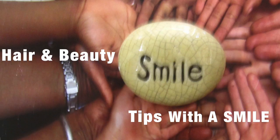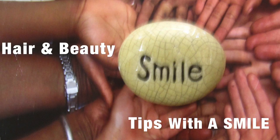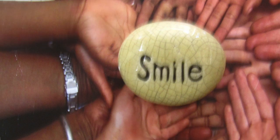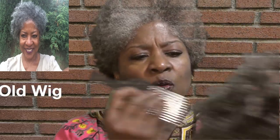I'm back with Hair Tips with a Smile, Part 3 and 3a, learning how to anchor your wig. I'm going to show you the difference — this is the old wig. I'm not going to throw it away, I'm going to trim it up a little bit. I wanted you to see the difference between the one I got almost a year, year and a half ago, to the one I just got right now.